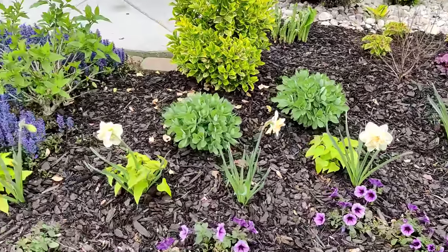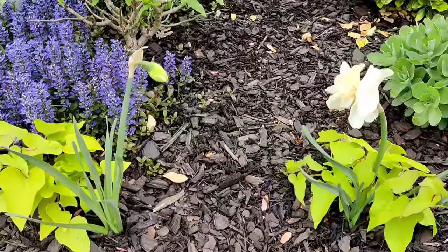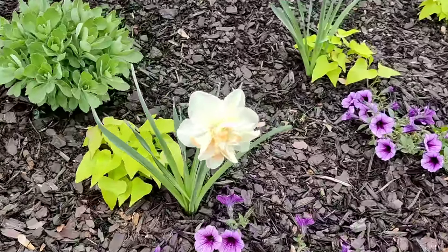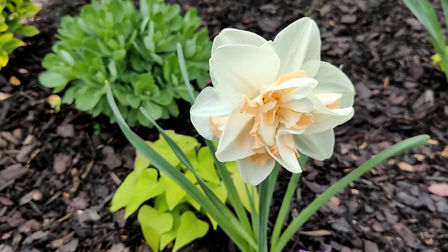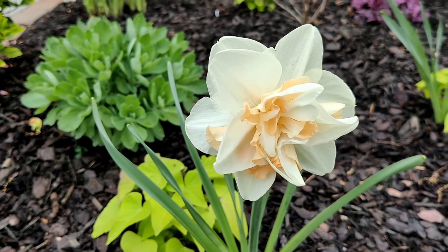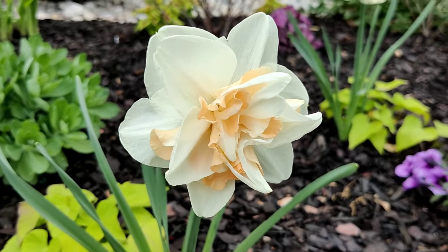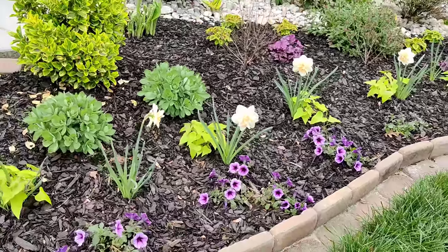The one on the end will probably open today or tomorrow. Let me give you guys a close-up — is that not gorgeous? I love how dainty it looks, I love the peach and the cream, the ruffled bloom. This is definitely my favorite daffodil.